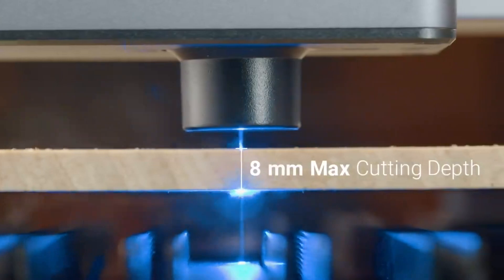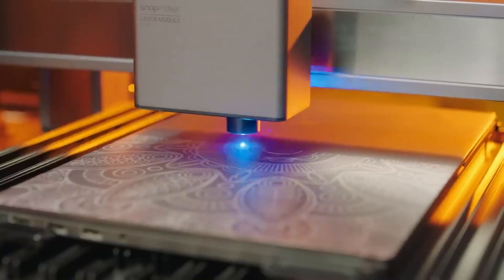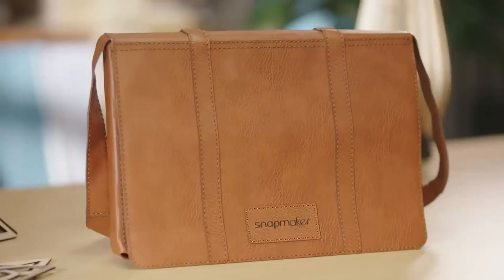Depth is no longer a problem. You can now laser engrave and cut diverse materials, from those you see in everyday life to those used by studios.